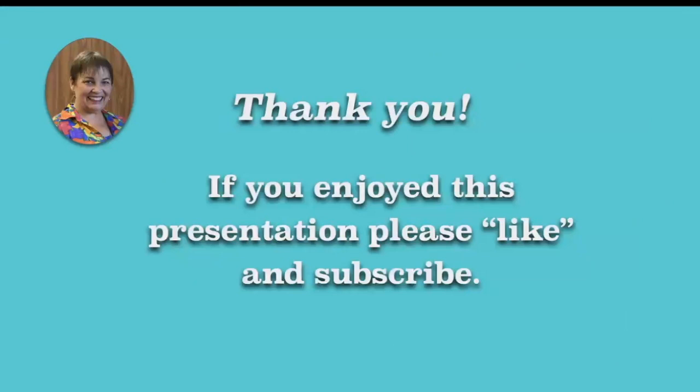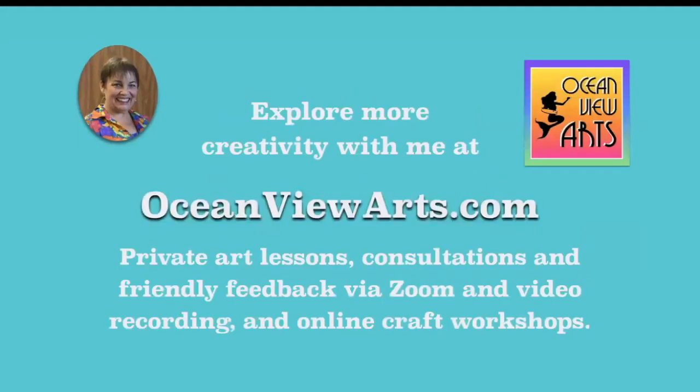Thank you. If you enjoyed the presentation, please like it and subscribe. You can explore more creativity with me at Ocean View Arts, where I mostly do art lessons, consultations, friendly feedback, and online craft workshops. Have a crafty day and I hope you enjoy your creativity. Thank you.